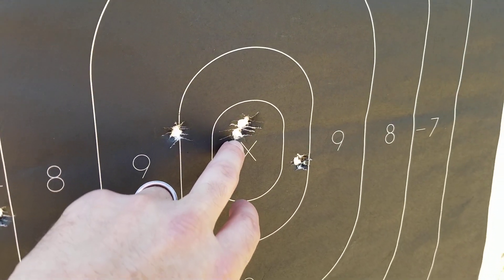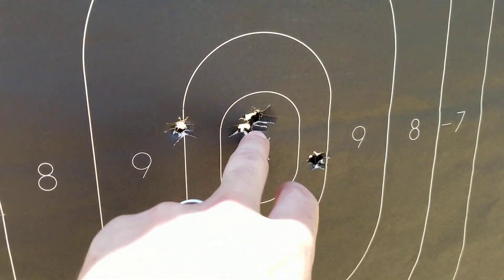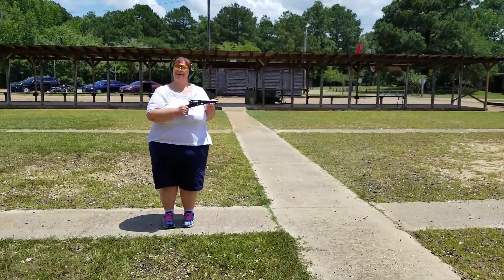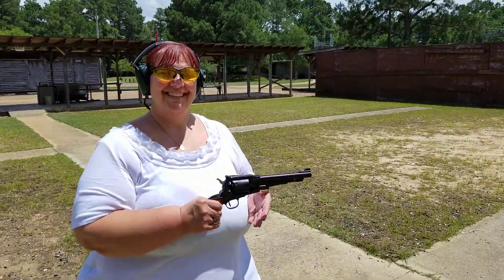First shot dead center, second shot, third shot, flip shot — there you go. Anybody can do it. Very good. Any more than you actually did? Let's go see.